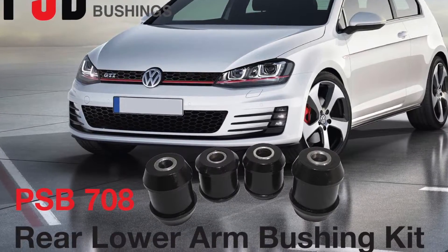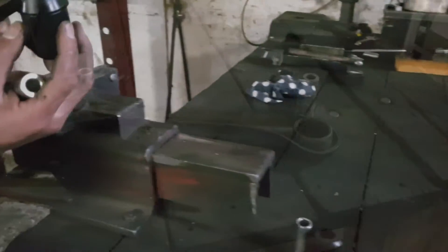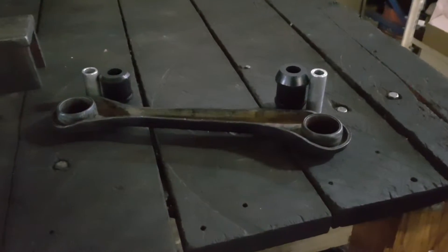Welcome to the installation video for our PSB 708. Here you see the arm with the new PSB polyurethane bushings just alongside with the metal sleeves having been removed.